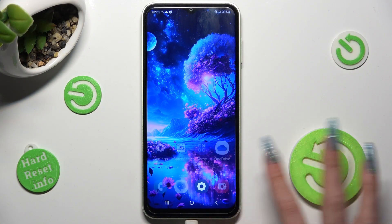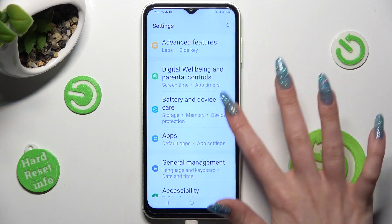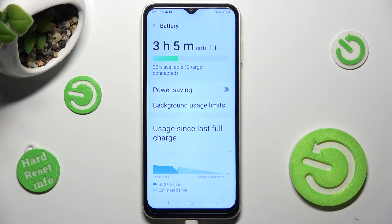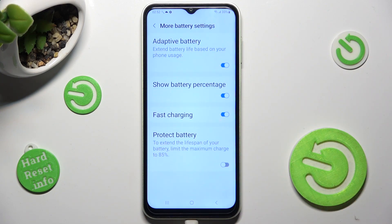First of all, go into Settings and scroll all the way down to access Battery and Device Care. Now tap on the Battery section, scroll all the way down, and select More Battery Settings. Lastly, click on the switcher next to Fast Charging.